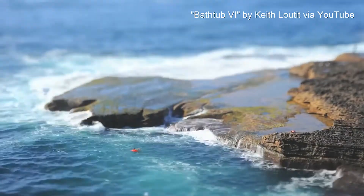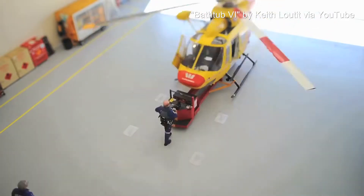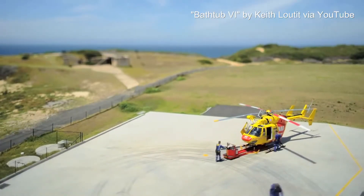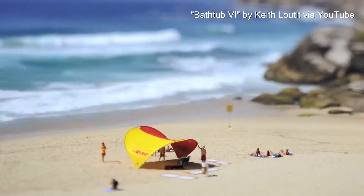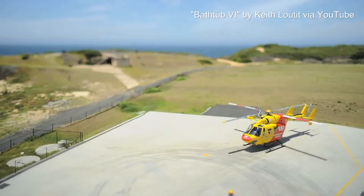In fact, I think the first time I saw it was with this great video. It looks so tilt-shifty and miniaturized it might as well be a real miniature. The color quality, the texture, and the angles of the camera — that's what really blew me away.